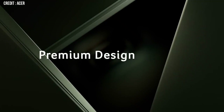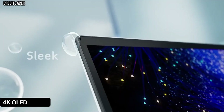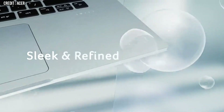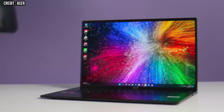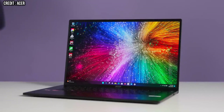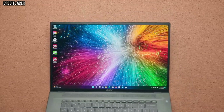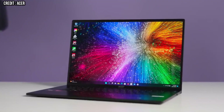Acer's new Swift Edge laptop is here and it is a super lightweight laptop with a gorgeous 4K OLED display and a lot of impressive features. The Swift line targets users looking for a lightweight option, and the laptop's vibrant display is ideal for creatives as it offers excellent color accuracy and clarity.